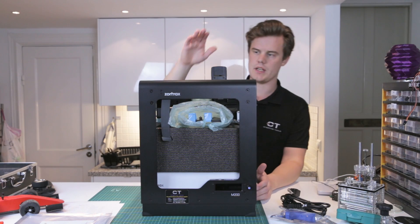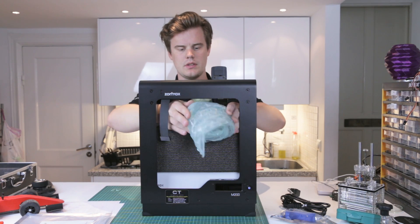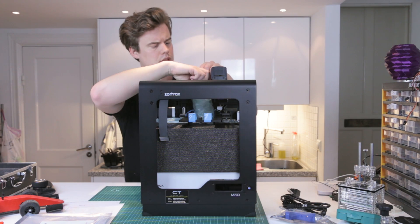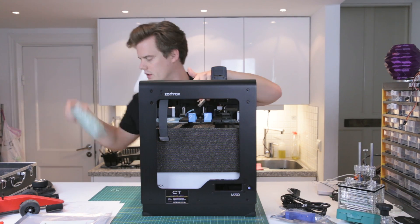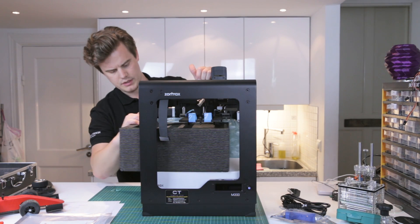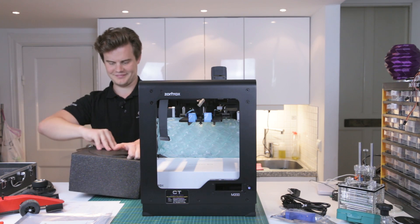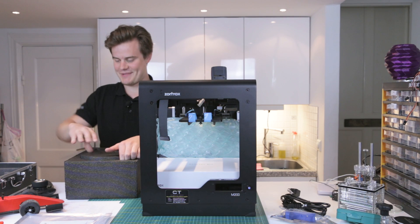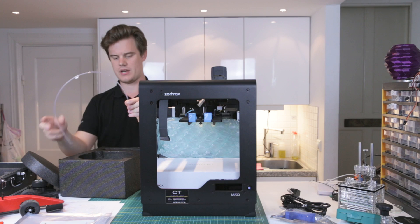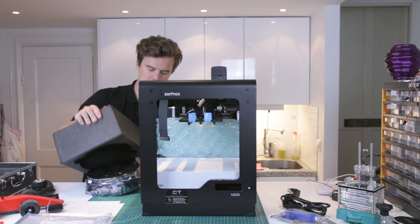Now we have the extruder here on top. Let's remove some more packaging. That protects the build plate holder. We also have something here protecting some cables. I think I can see a spool — it's well hidden down here. Really nice, strong packaging.